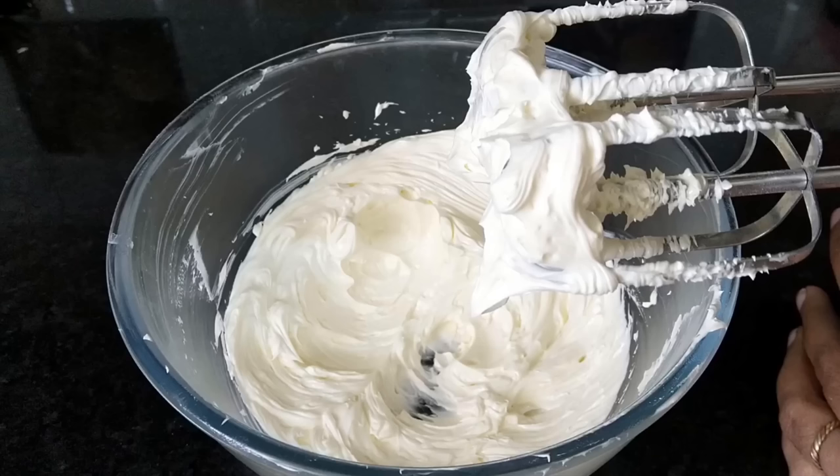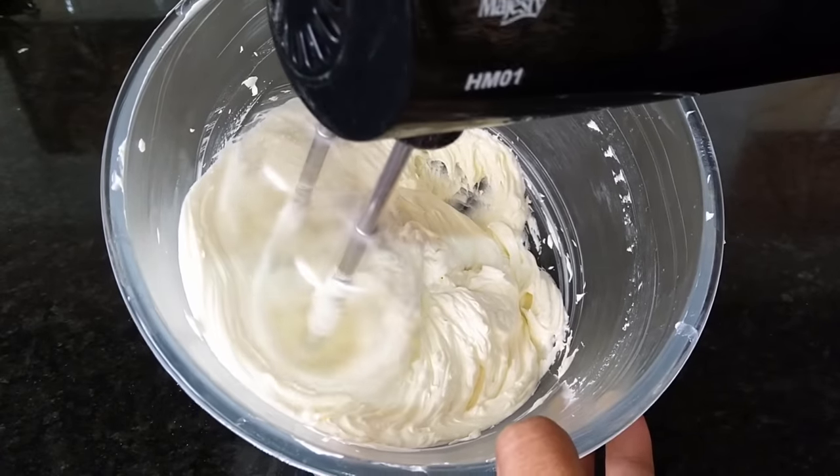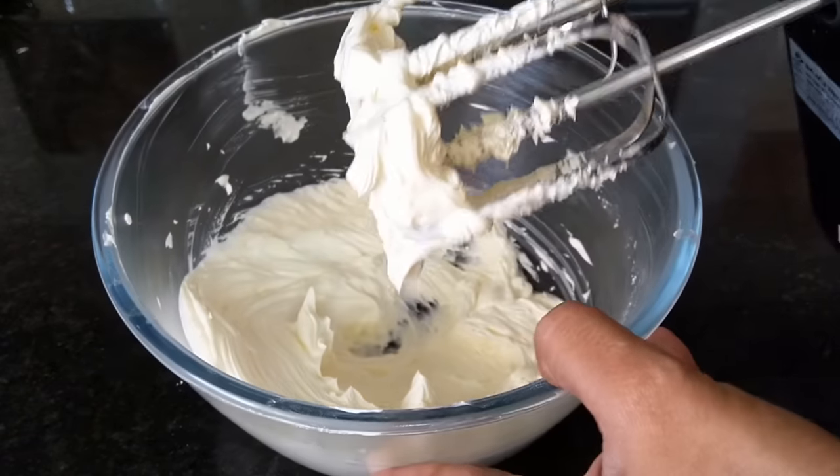The cake with the topping, frosting, and cream will be very good. I will show you how to prepare the cream preparation for this video. I will prepare it so it's easy to prepare.